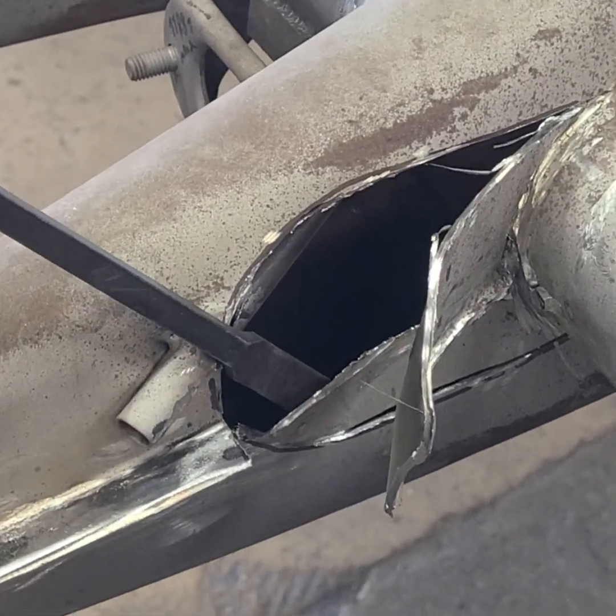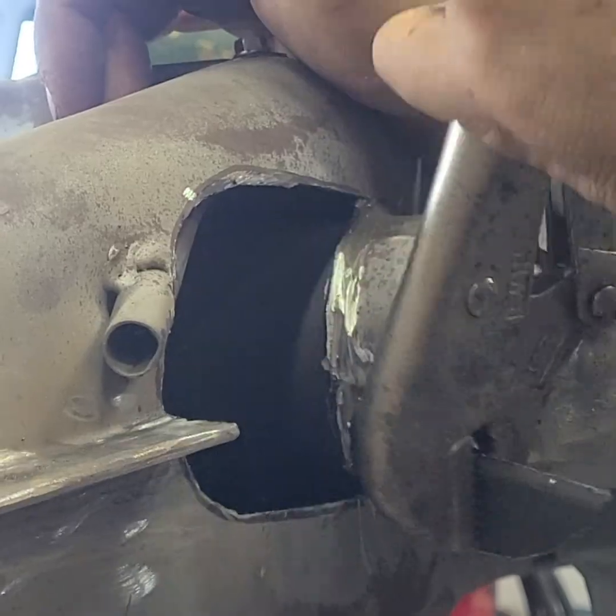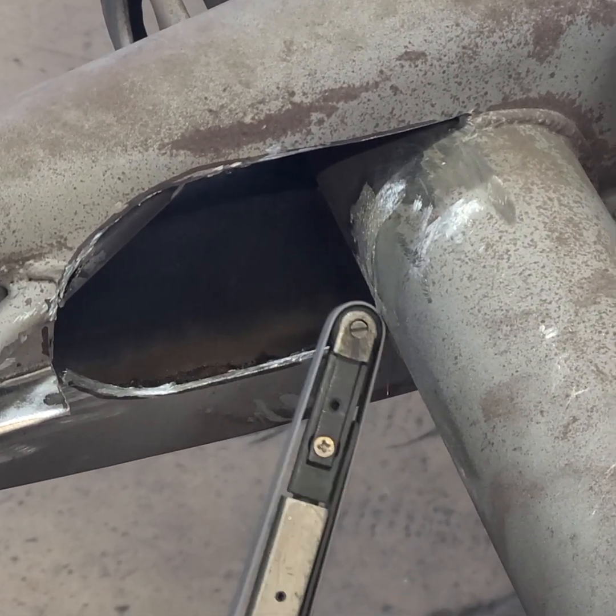By using a pry bar and then vise grips, the pieces can be removed. A small belt sander then removes the rest of the factory weld from the torsion tube.